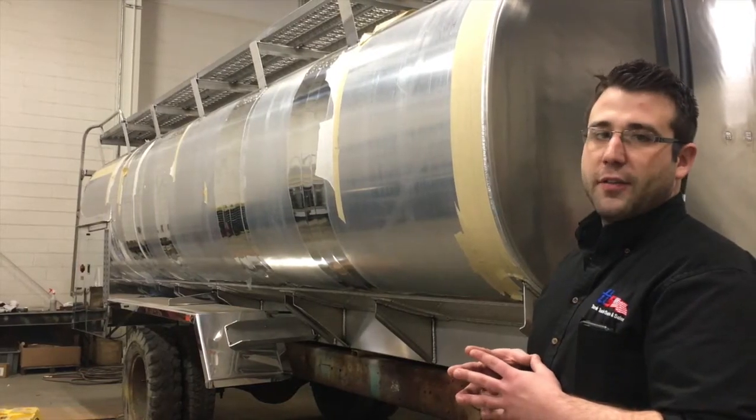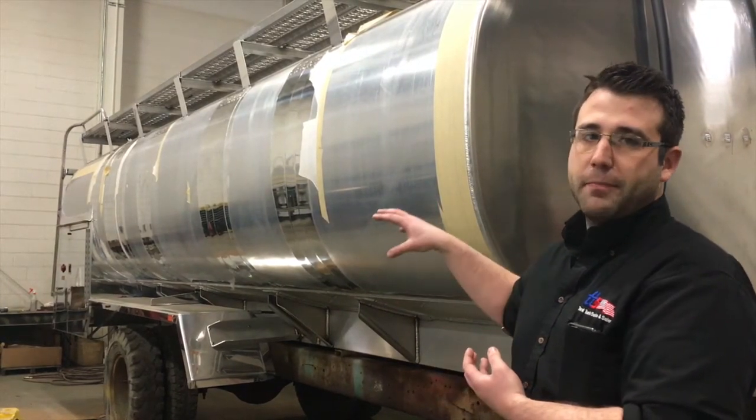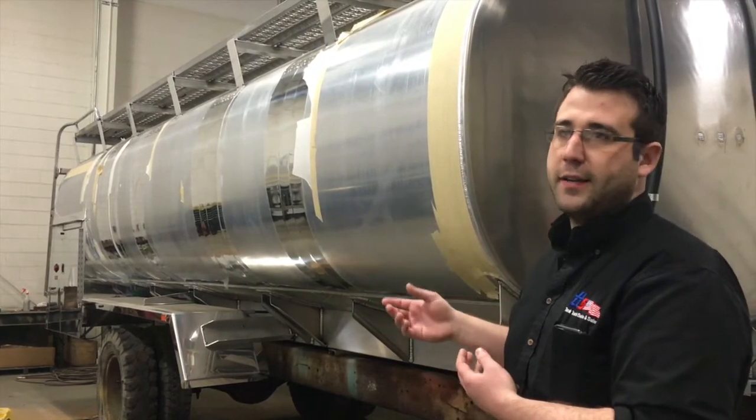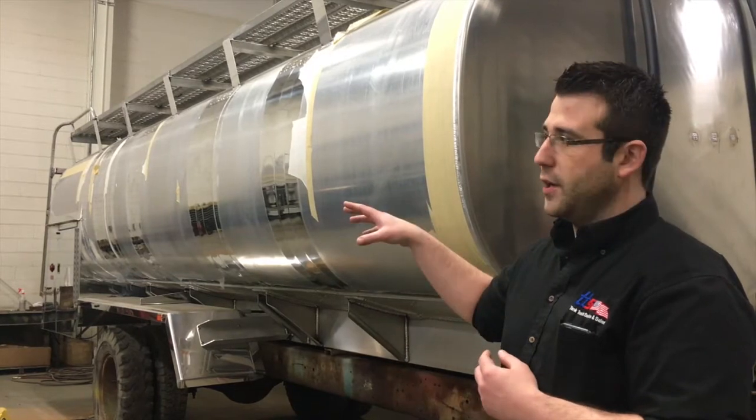Then we start putting all the two separate parts together. All the prepped piping on the tank and all the prepped piping on the chassis will start connecting, along with connecting all the electrical from the truck to the equipment on the tank.